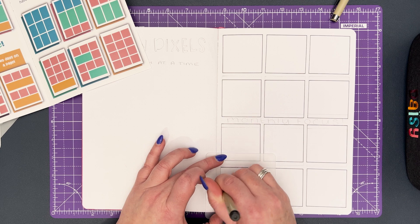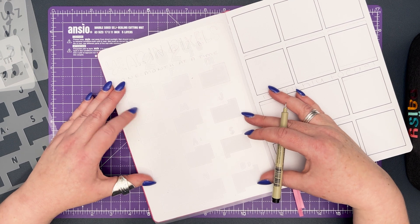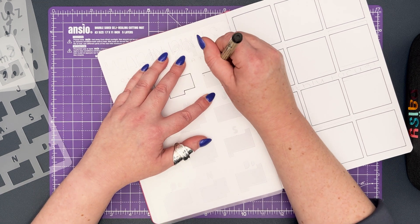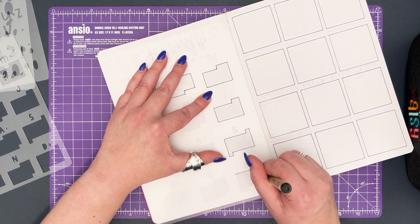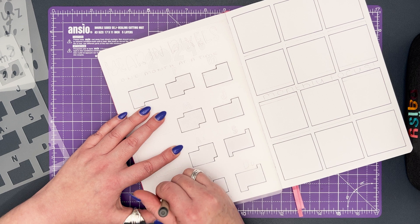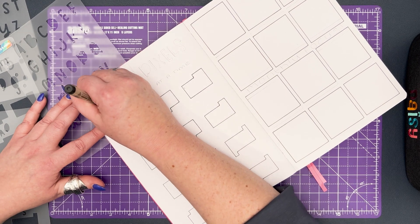I'm using a B5 size journal, which if you're new to journaling you may not be familiar with. B5 falls in between A5 and A4 in size, giving me a little bit more space than a standard A5 journal. I personally prefer this size as it gives me room to create a functional spread whilst also leaving space for decoration such as washi tape and headers. If you're new to journaling you may want to experiment with different journal sizes. Creating a 12 box spread in A5 rather than B5 would simply mean each box needs to be slightly smaller. Our rainbow boxes are available in A5 and B5 variations, so you would simply choose the size that works for your journal.